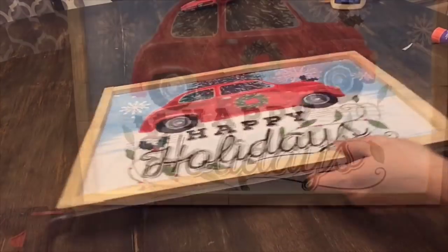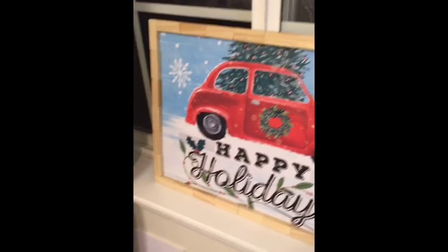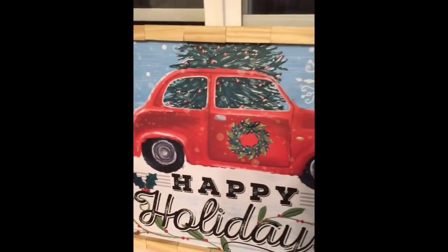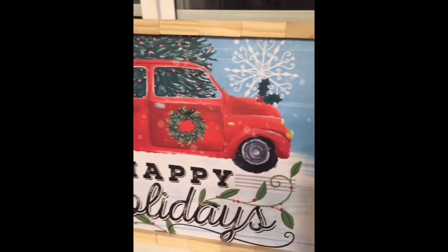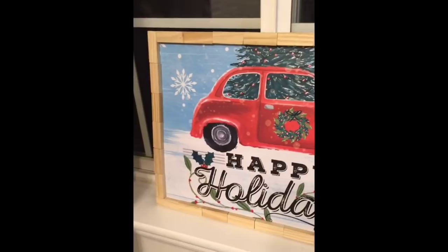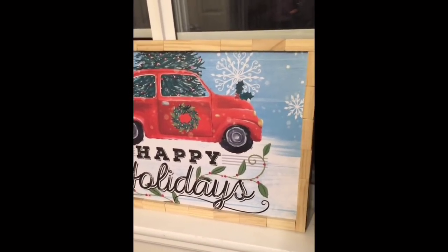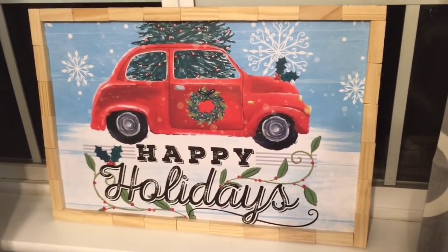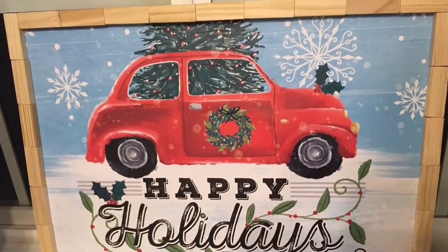And this is how it turned out, you guys. How easy is that? It actually looks really cute — I think it turned out good. You could also stain your wood if you wanted a different look. But this was so simple, you guys. It cost me $3 and I absolutely love this image. Very easy, very quick, and very inexpensive.